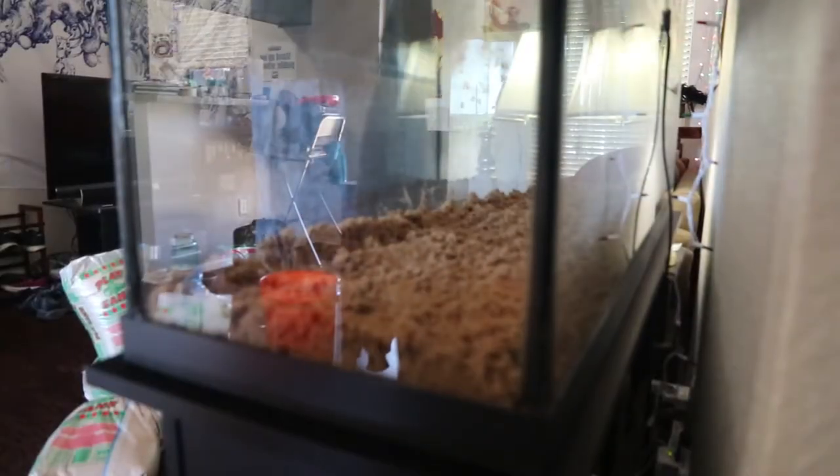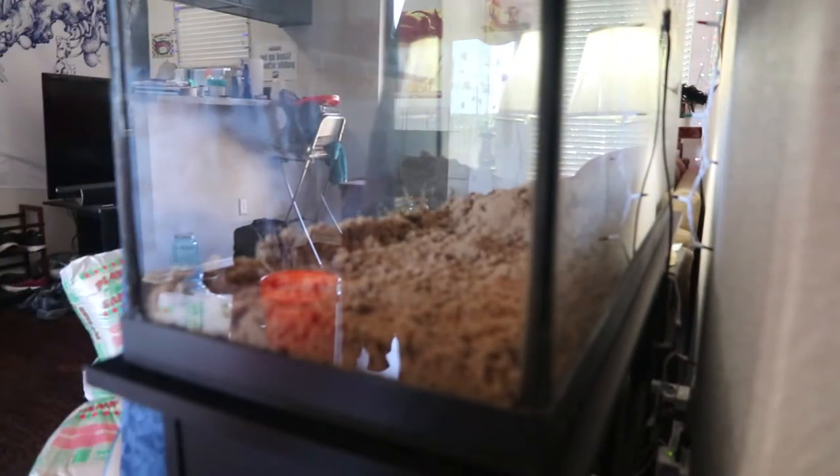Just mixed it together in that bucket, and Rory, my long-legged, long-armed husband, helped put it all in the tank.